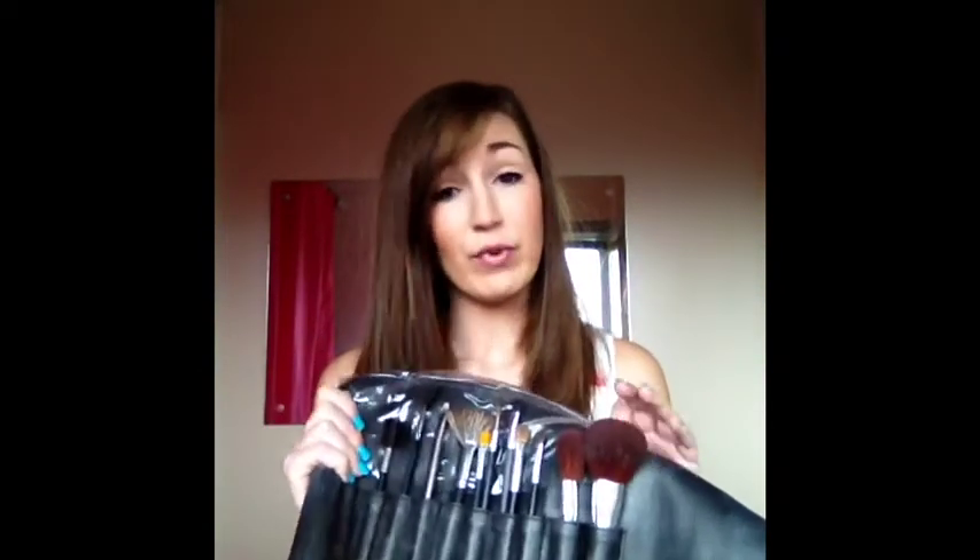I'm just going to quickly run through the things that you'll need to start with. You'll need some dirty makeup brushes — these are mine. These are from Crown Brush. I've had these for about a year now. Really good makeup brushes; I think this set was about £30. There's one other drugstore eyeshadow brush and an Urban Decay one in here, and my foundation brush that's from the drugstore.